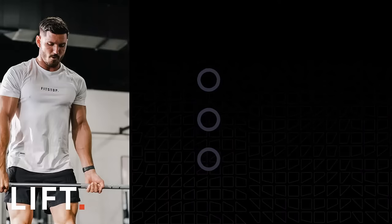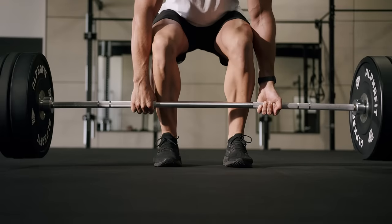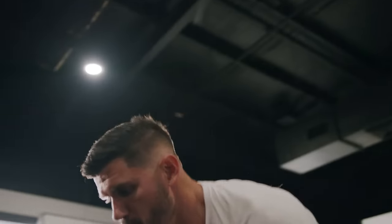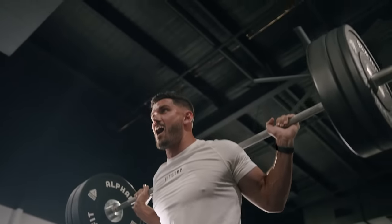Our lift formula is our strength-based workout. It also includes metabolic conditioning and endurance. You're going to move a bar, you're going to get a high heart rate, you're absolutely going to get sweaty, and you're going to burn a lot of calories.